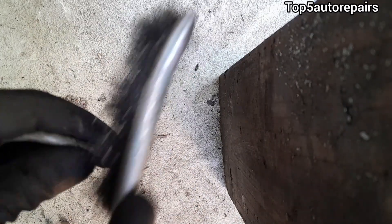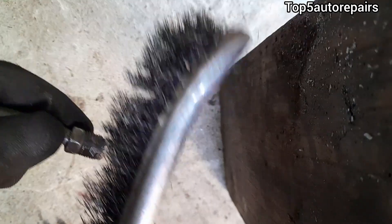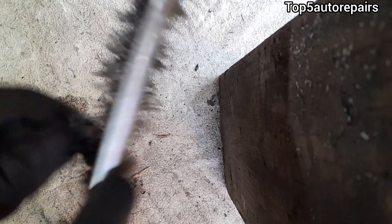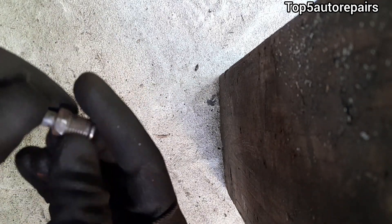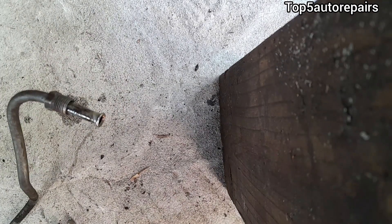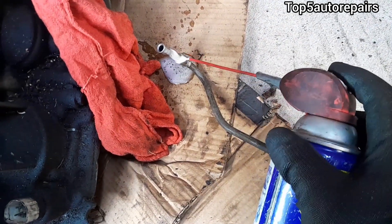Next, get a wire brush and start scrubbing the threads on the transmission line. Make sure you don't scrub too hard, because you do not want to distort the transmission line threads. As always, double-check your threads and make sure they are nice and clean.